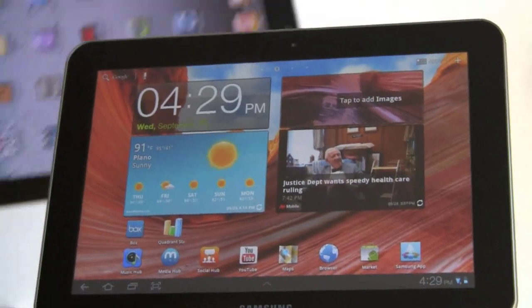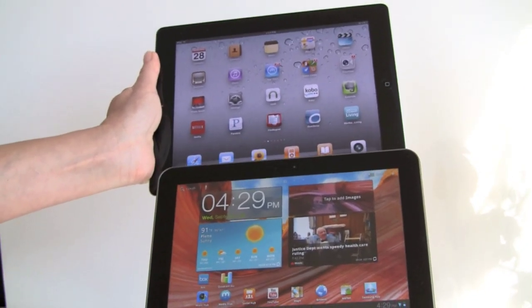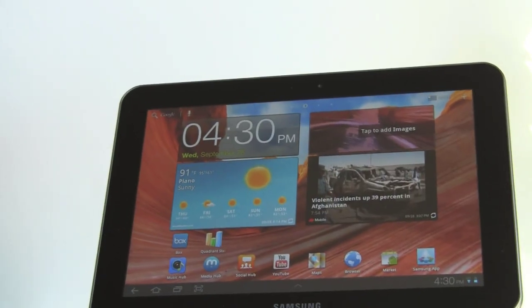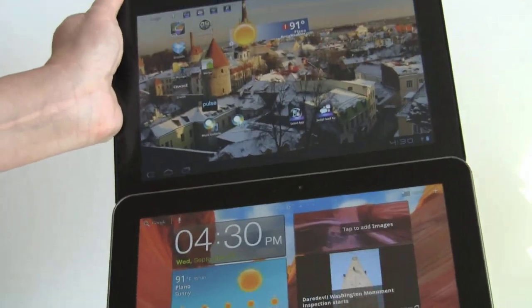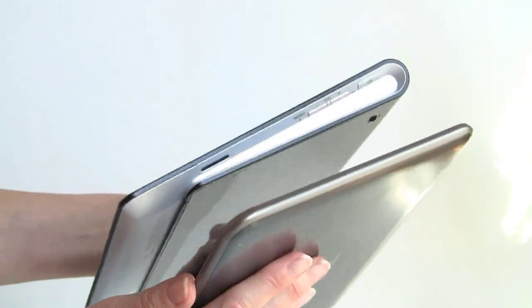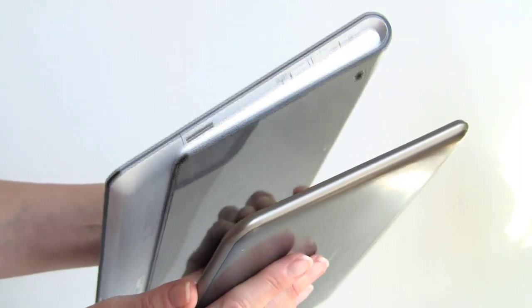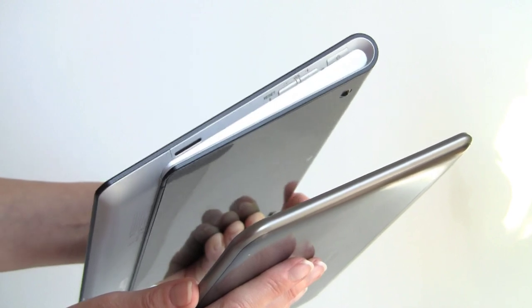Now we'll compare it to the iPad 2, and you can see it's certainly smaller and more portable than that. They are both very, very skinny. And now we'll compare it to the Sony Tablet S, which is a 9.4-inch, so it's kind of in between the 8.9 and the 10.1 in terms of size. Not too different in size from the front face, but the Galaxy Tab is a whole lot thinner, because when you get to that thick part of the folded magazine spine on the Sony Tablet, it's thicker at that end.